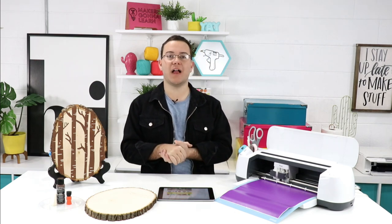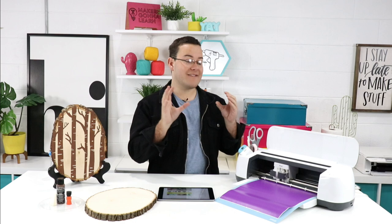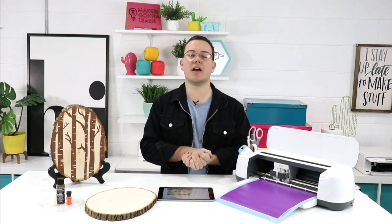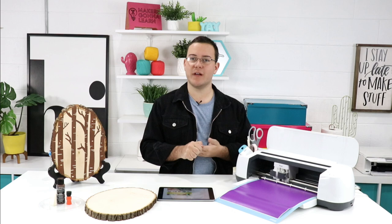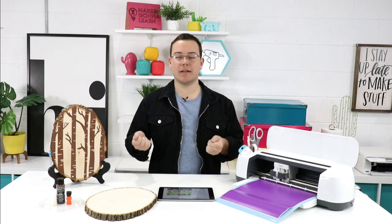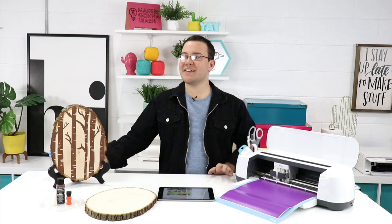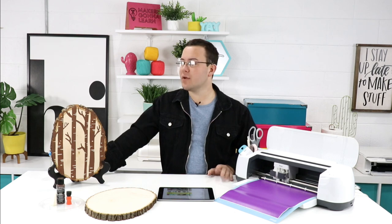We had a video posted while I was on vacation on how to use freezer paper to make stencils. In today's video we're using wood and just one of your random pieces of vinyl — a color that you may not use a lot — to make this project. We had lots of questions asking if you can use freezer paper on wood, but freezer paper wouldn't adhere too well to that. So today we're going to teach you how to make stencils with vinyl. It's a little more costly than freezer paper, but you can use scraps and it lasts multiple times.